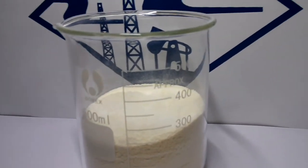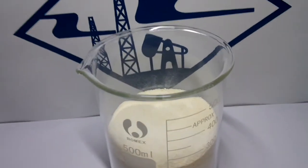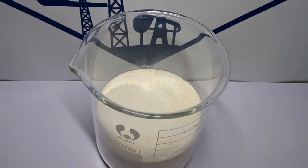It is non-perishable and can be widely used in petroleum drilling, having good water loss control capability.